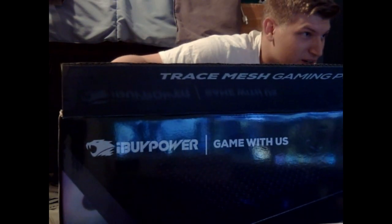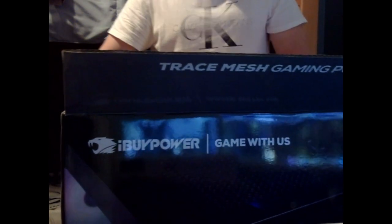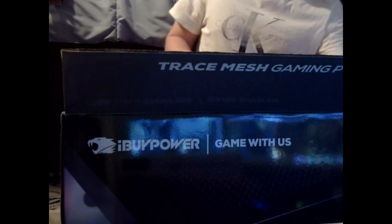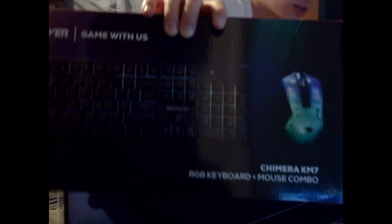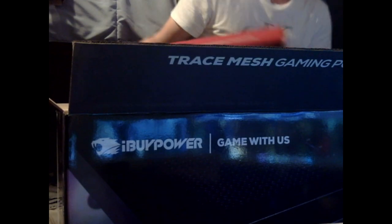If you guys could smell what I'm smelling right now — oh my god, it's incredible. Okay, first we got our keyboard — this keyboard is actually not bad, this is a really nice keyboard. iBuyPower with the gaming mouse, kind of a contrasting look, looks really good. We got all the cords here — the insulation doesn't really matter, put that away.